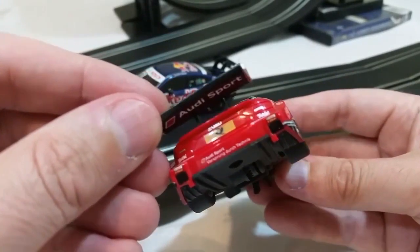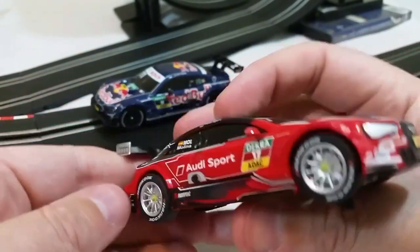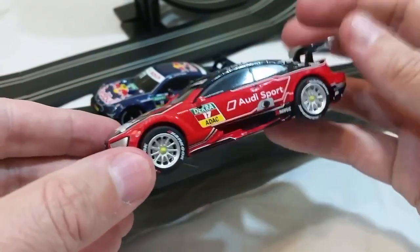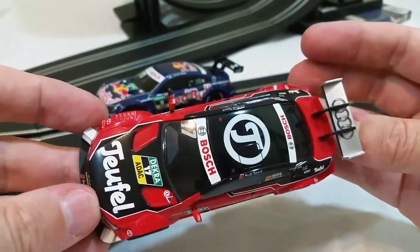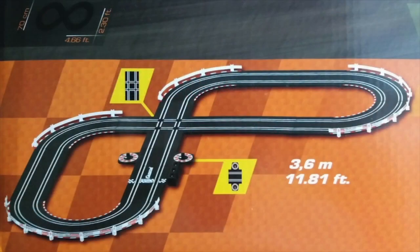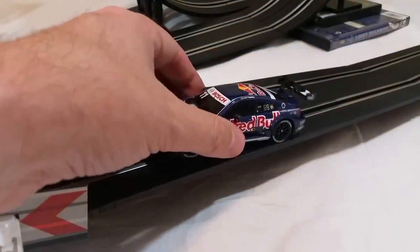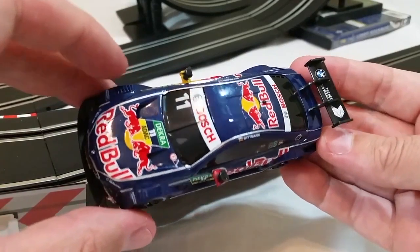I assembled one of these sets to test and I'm going to show you throughout the video what that looks like, because these things are seriously fast. The assembly time depends mostly on the length of the set. The GT Contest set is just under 12 feet long — about three and a half meters — which is by far the shortest one. The other is nearly 30 feet long and has two different loops in it, so I didn't even have enough floor space to set that bigger one up.